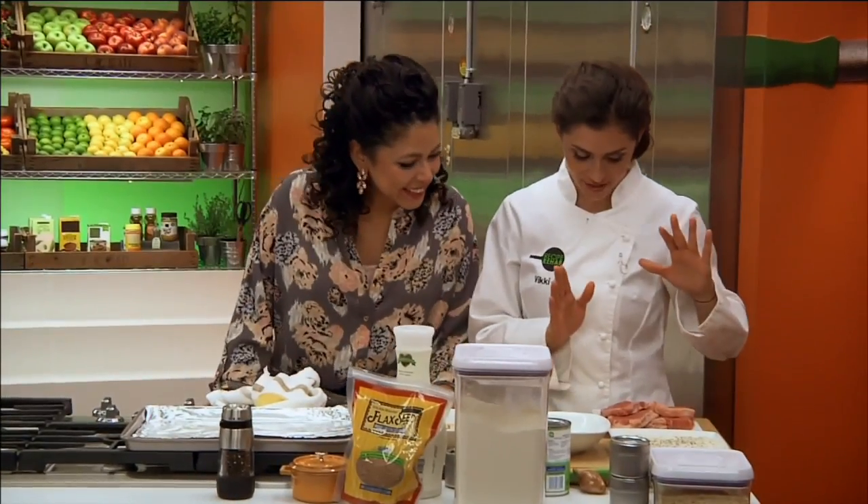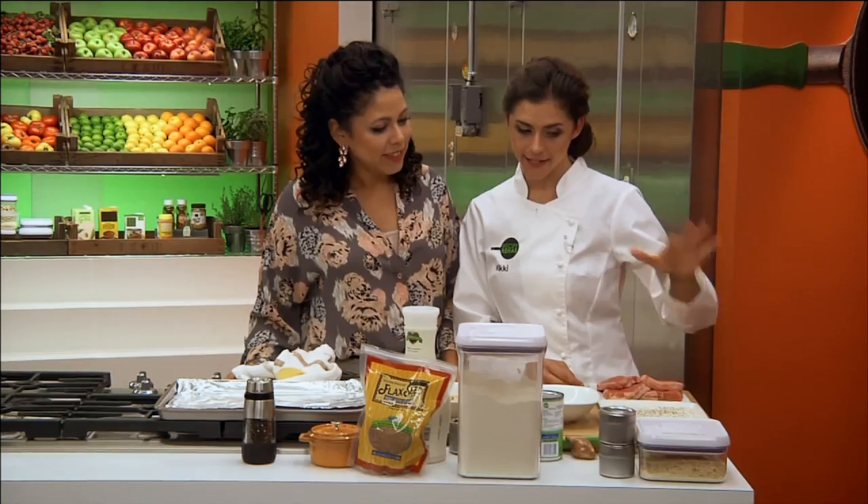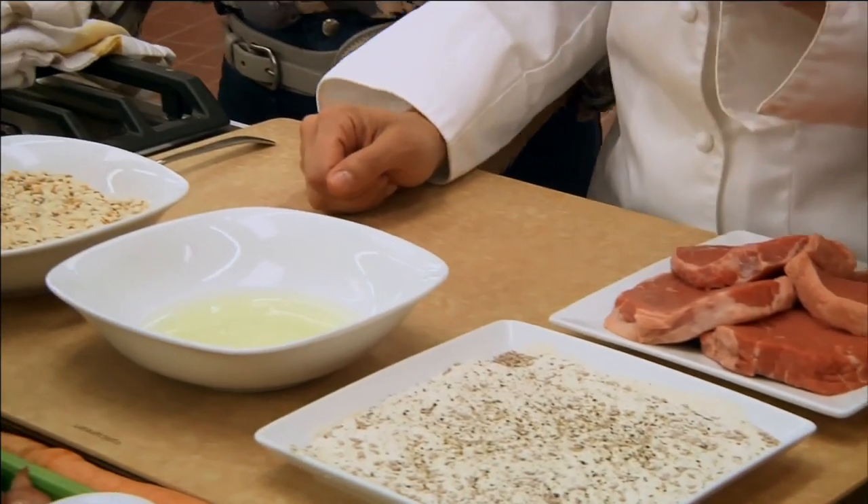How's it going over here? It's good. I've just finished tenderizing my meat, and I have my assembly line of my dredging mixture that I'm about to start.